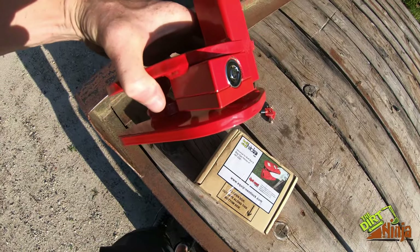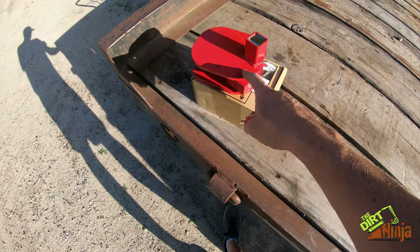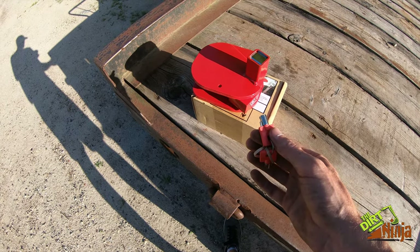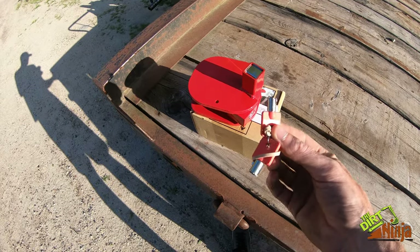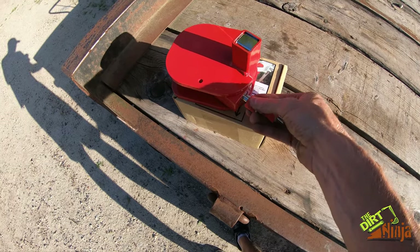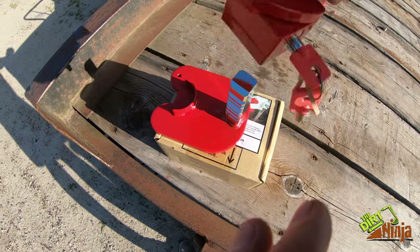It comes with these keys and you can get them keyed however you want. We actually got two of these, one for each of our pickups, and some other products from them. They're all keyed the same, so I can have one, my partner can have one, and our employee can have one.